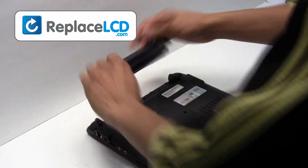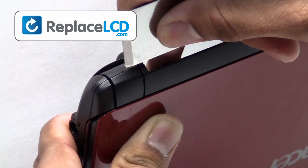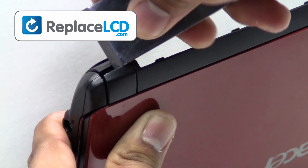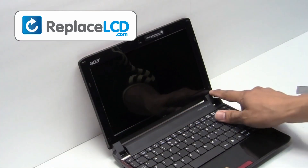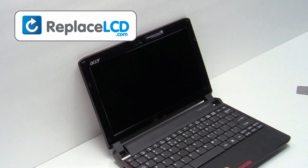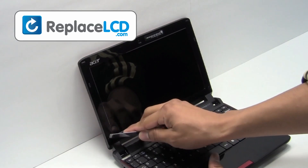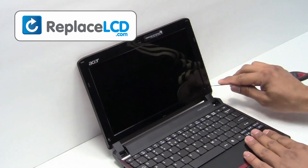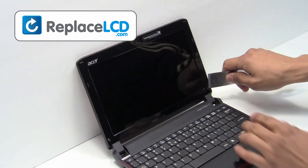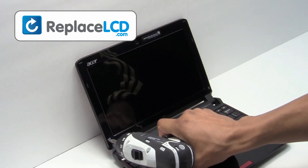Start by removing the laptop battery. Take something thin and pry out the plastic pieces. Remove the rubber covers from the LCD. Remove the screws from the LCD bezel.